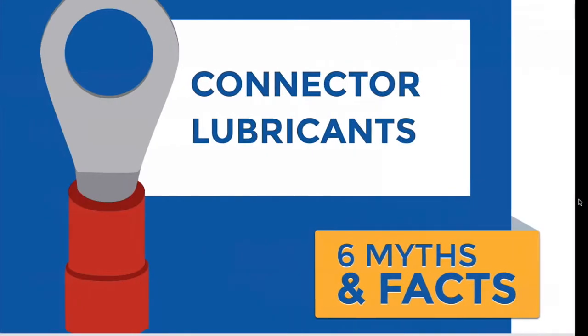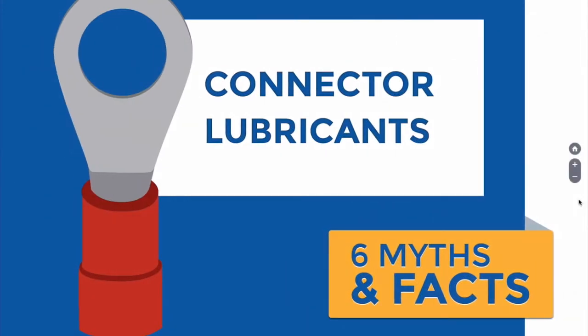Dielectric connector lubricants: six myths and the factual corrections.